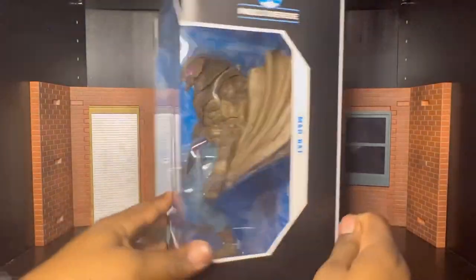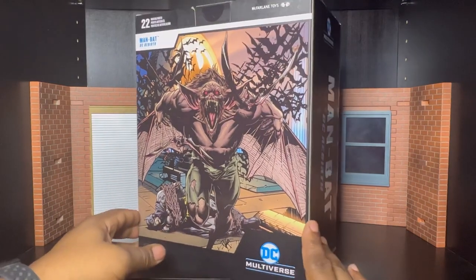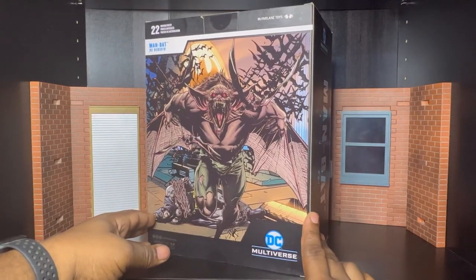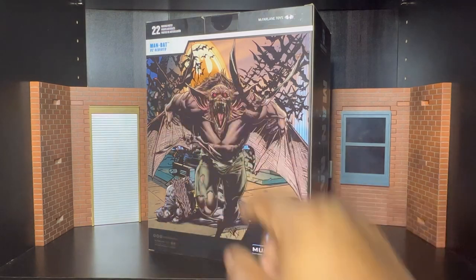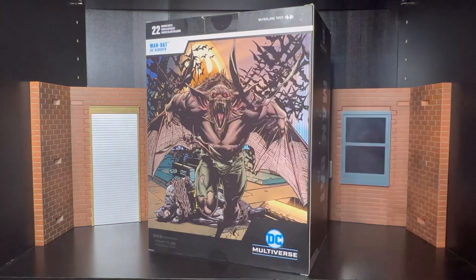Now let's take a look at the back of the box. Man Bat — let's look at this for a second. Awesome. Look at Batman chained up, Man Bat running away with thousands of bats in the background, and the bat signal. It's dope. The artwork on this guy is phenomenal. Man Bat got 22 points of articulation listed — I'm going to check that to see if we actually have 22.